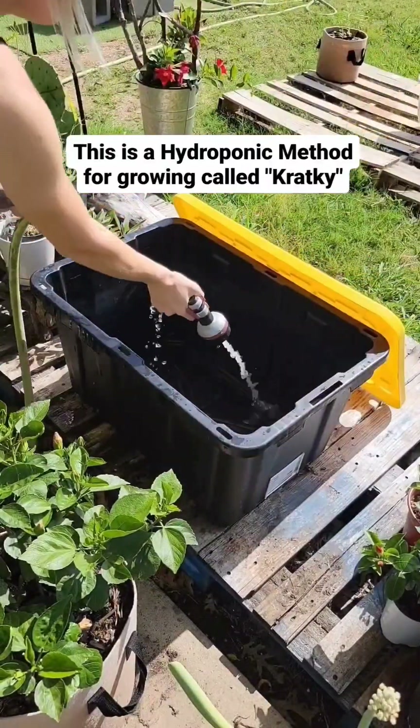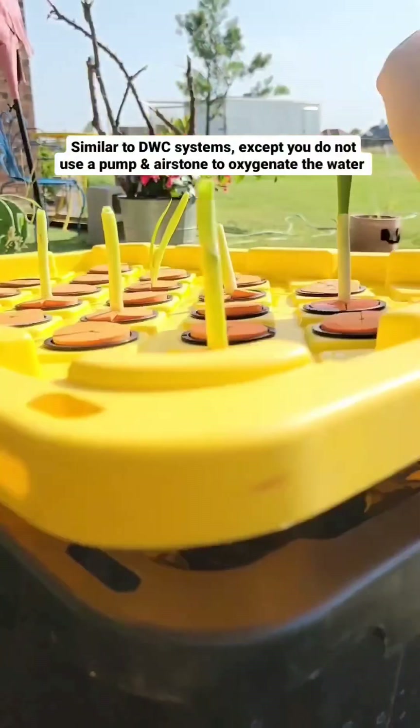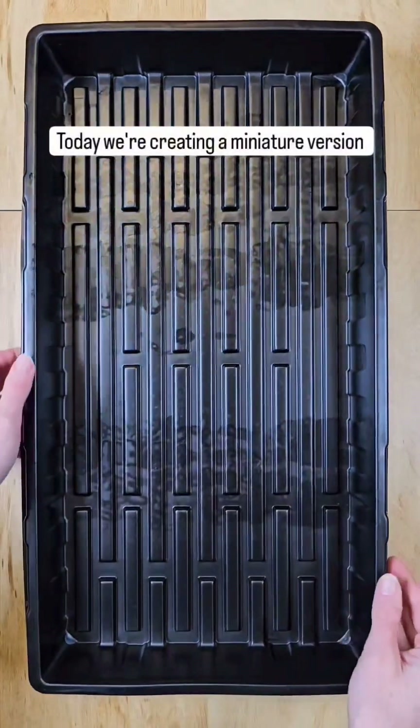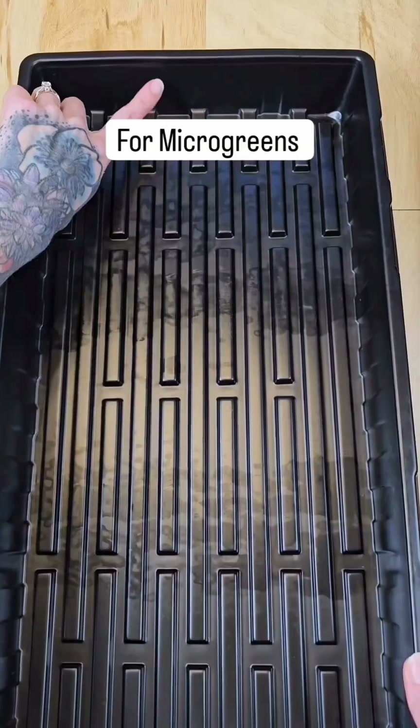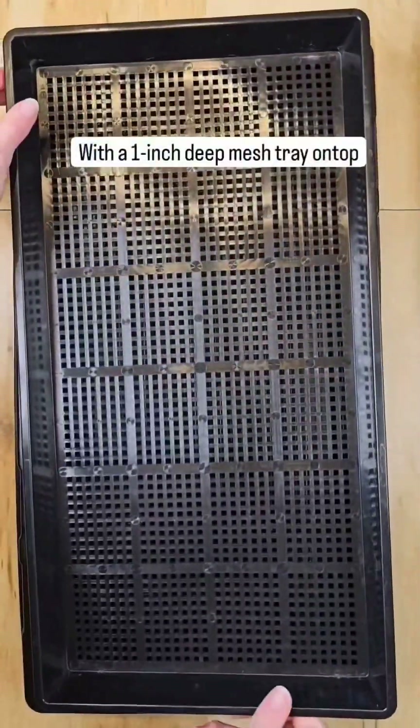This is the Kratky method, a simple hydroponic system where plants grow suspended above a nutrient-rich water solution without the need for electricity or moving parts. Today we're creating a miniature version of the system for microgreens using a single two-inch deep no-hole tray with a one-inch deep mesh tray on top.